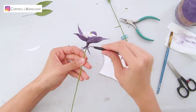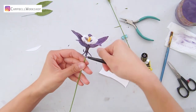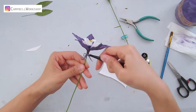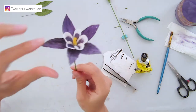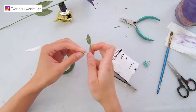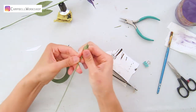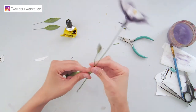Use a tweezer to curl the tails — this is the special characteristic of Aquilegia. Cover the hot glue at the bottom of the flower bulb with flower tape, then wrap the flower stem and leaves together.